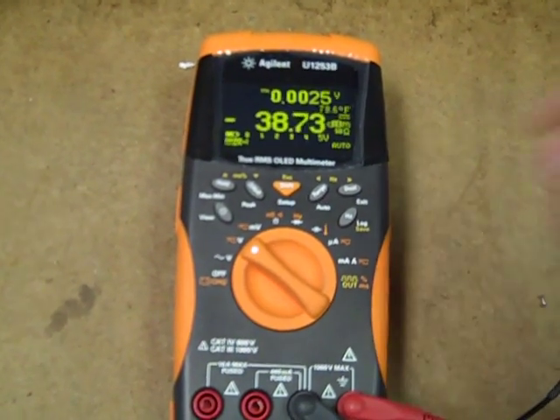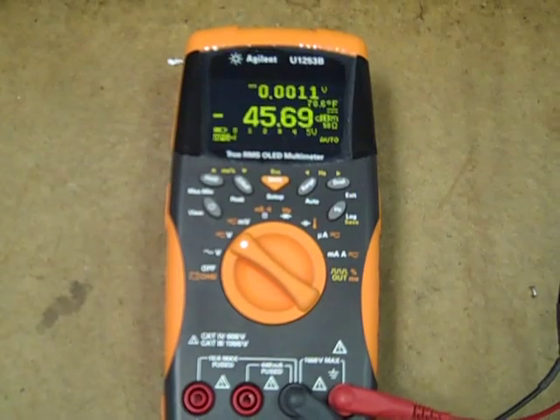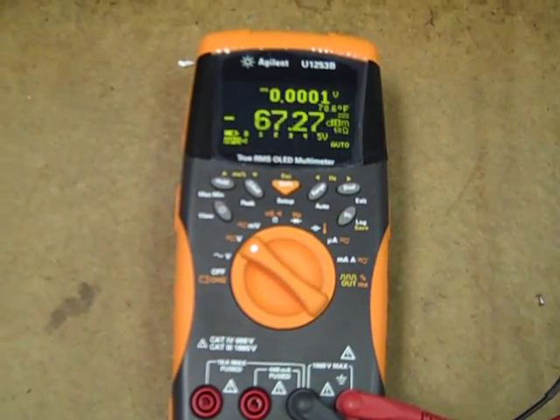Now we show DC on the secondary display and a dB display on the main display — no voltage alert.